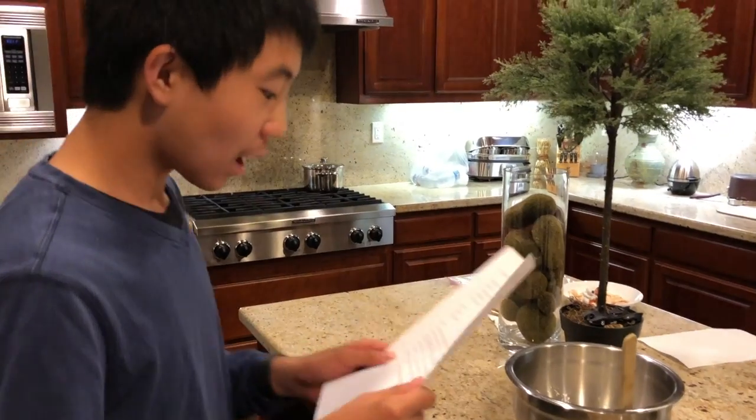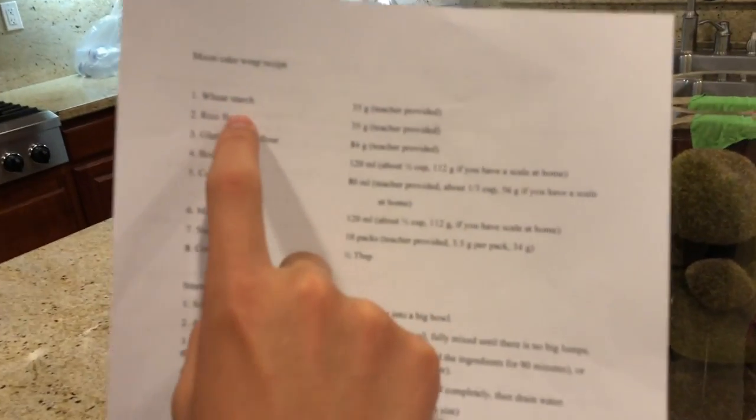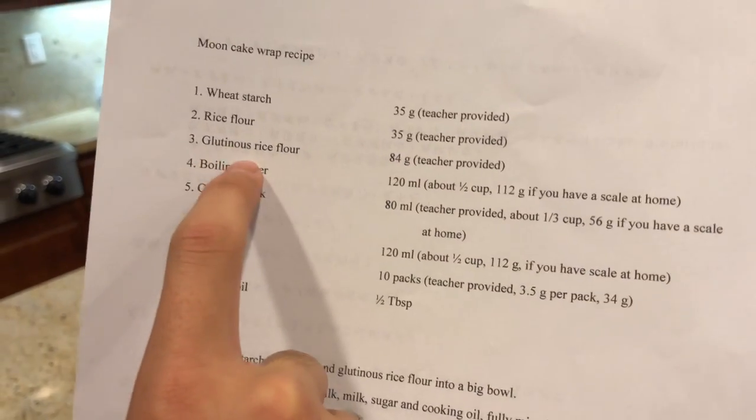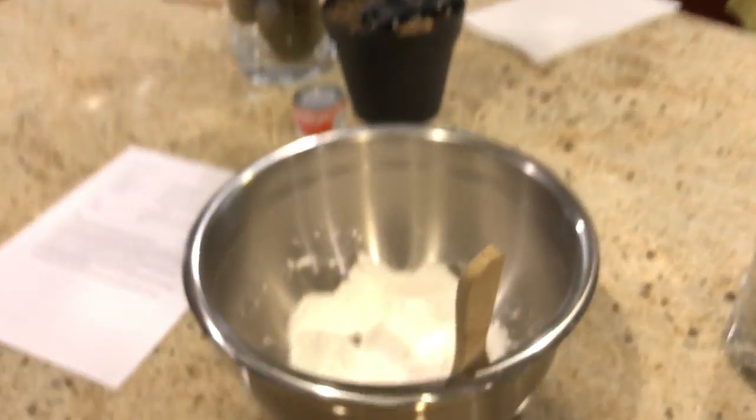Let's go ahead and make these mooncakes. So far I have added 34 grams of wheat starch, 35 grams of rose flour, 84 grams of glutinous rose flour, and 10 packs of sugar. Oh my gosh, 10 packs — this is like half sugar.